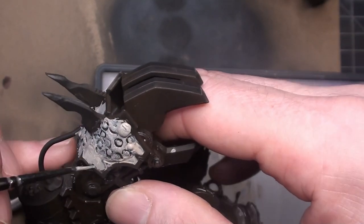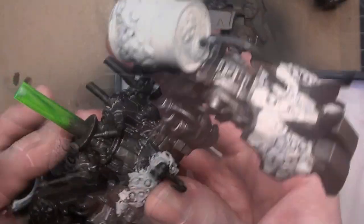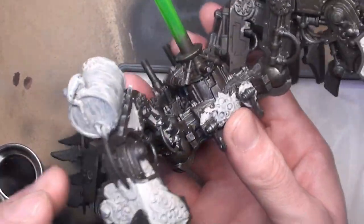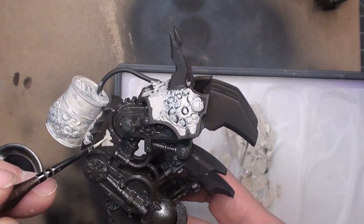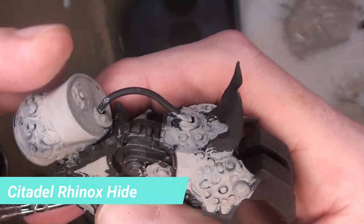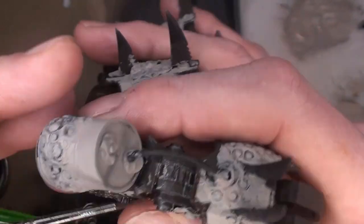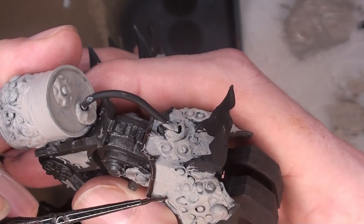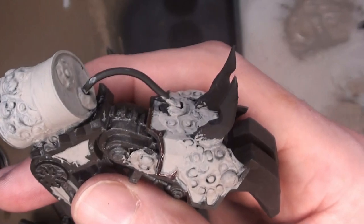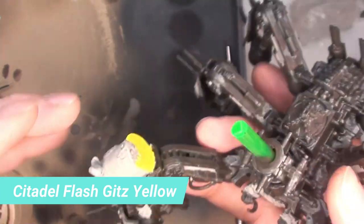For the actual Death Guard colors, I'm using Rakarth Flesh for the armor bits — a couple of light coats on each of the armor bits — and I also do that on the skin and pustules, just to give a good base to build up colors. I go back with the Rhinox Hide to clean up the areas on the armor plates and all the trim. There's a decent amount of trim, and some of the Rhinox Hide is coming through on the pustules — but I'm not too worried about that because those are going to get at least three colors, a wash, and a technical paint.